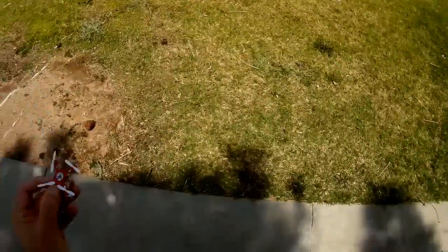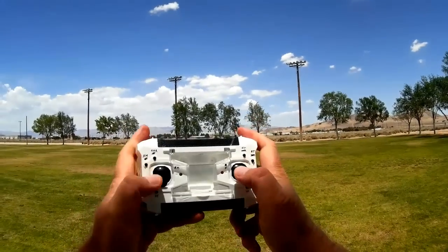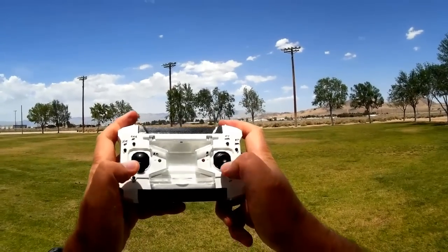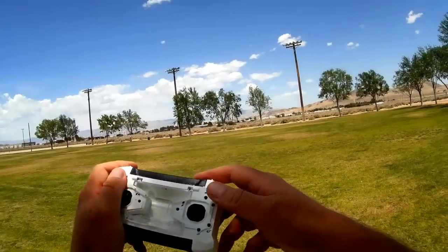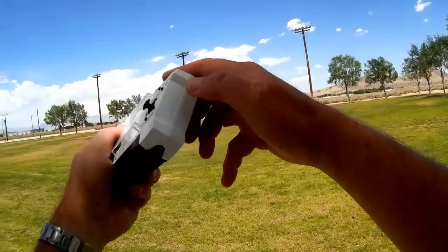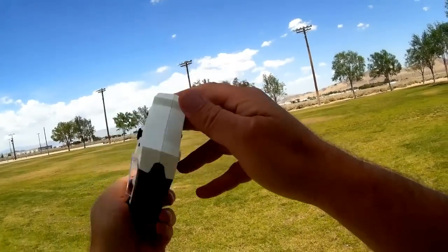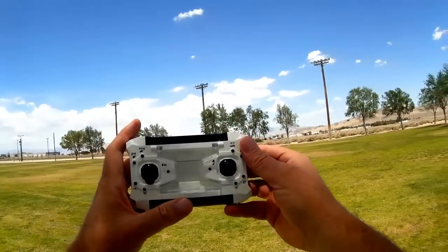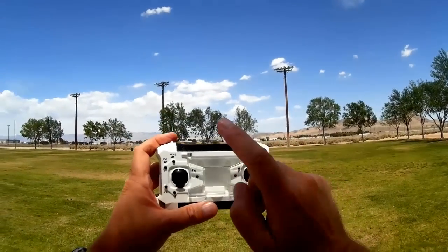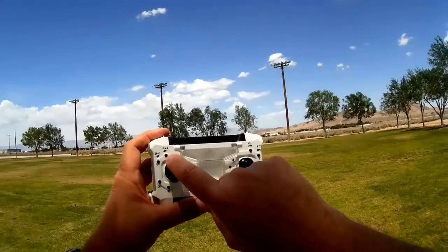Let's fire it up. This controller — this is your throttle on the left, this is your pitch and roll stick. It is switchable between Mode 1 and Mode 2. To do that, I believe you hold down this button here and turn on the transmitter, and that switches between Mode 2 and Mode 1. It defaults to Mode 2.